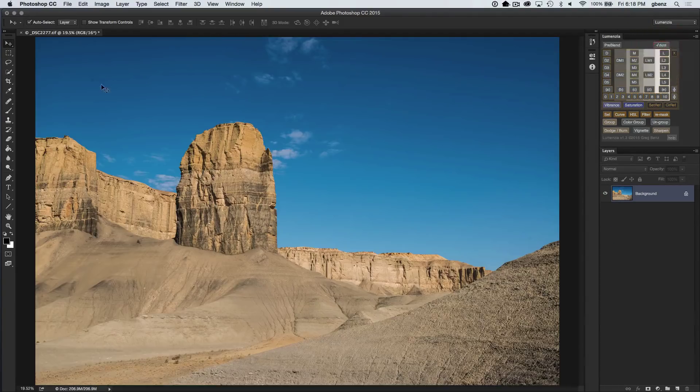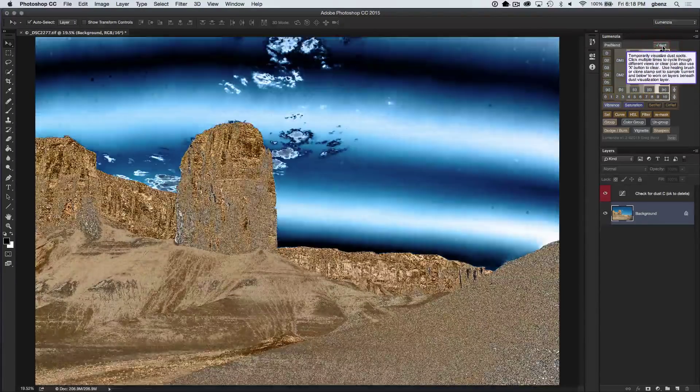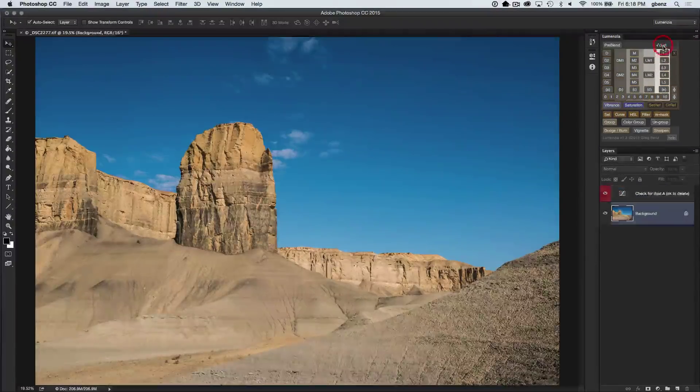You can see in my original image there are a few dust spots that are visible here. As I click on the dust button, I can see a few different visualizations, and a fourth click gets rid of it, or I can simply click the X key to get rid of it.